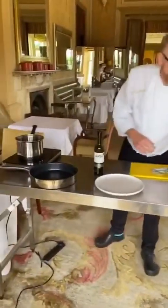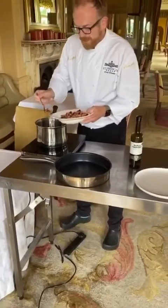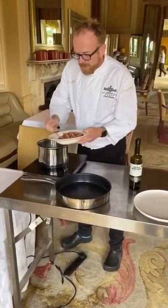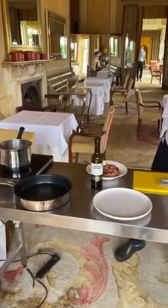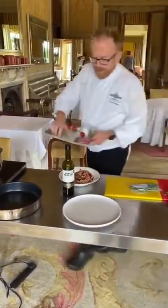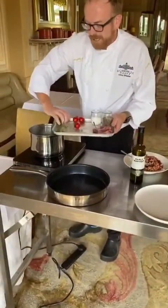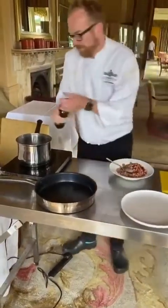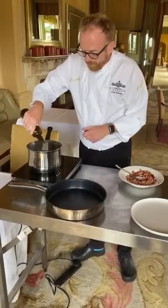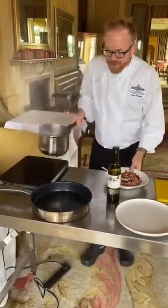In a pan we're going to put our selection of beans. So I've got haricot beans, red kidney beans, and a little bit of sweetcorn. Popping that inside. I'm going to put some peas and some green beans inside. Just going to heat them up with a little bit of olive oil.